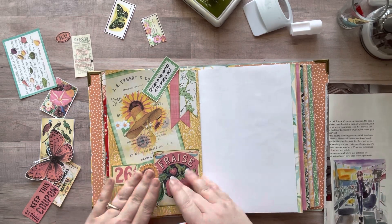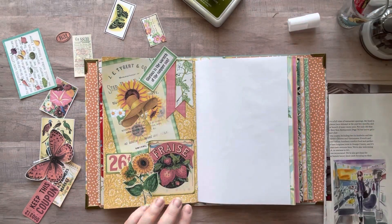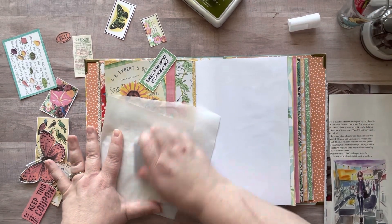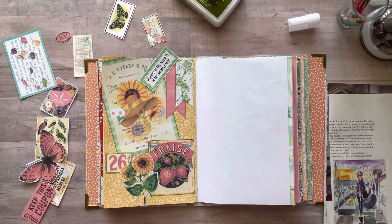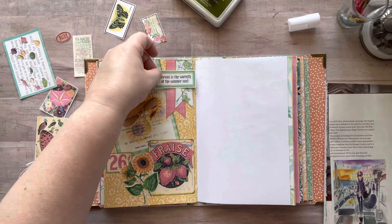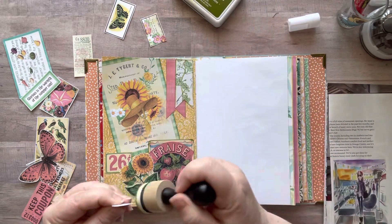That was one of those moments where I was holding my breath like, please don't rip. You know when you go to glue a flower and it's all dainty and you just ripped the leaf off — oh man.